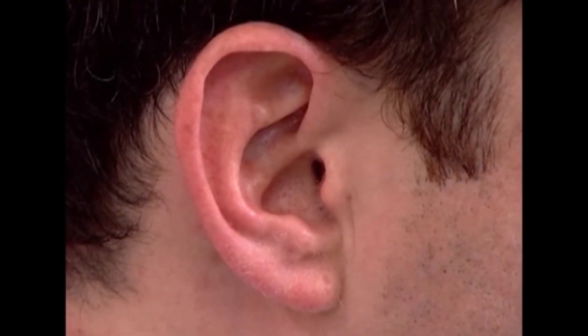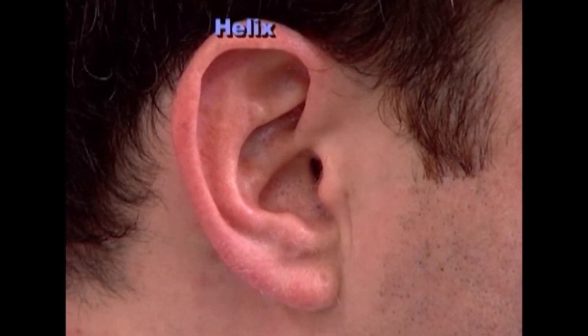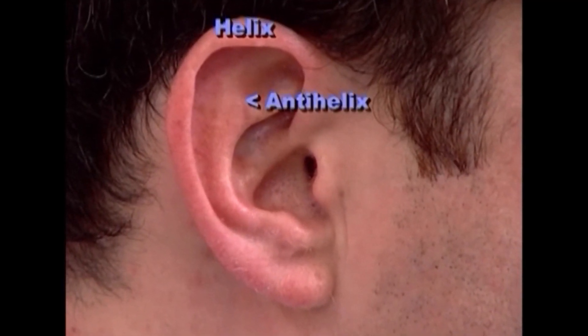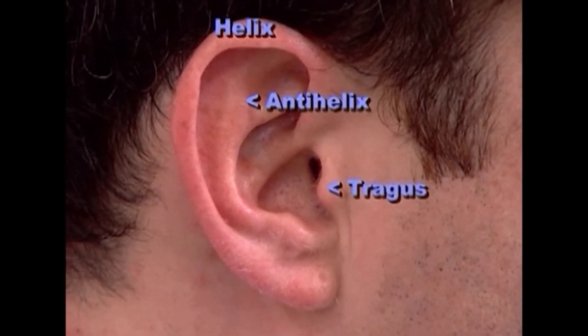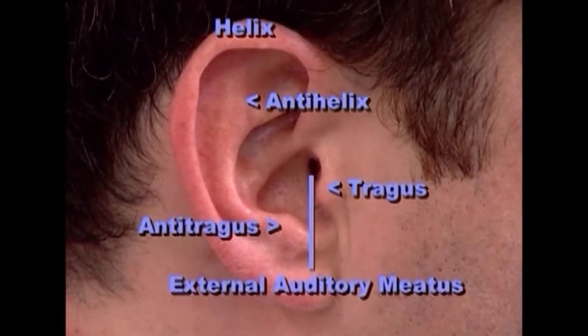The first part of the examination of the ears is inspection of the external ear. One looks at the external ear and notices the helix, the anti-helix, the tragus, the anti-tragus, and the external auditory canal.